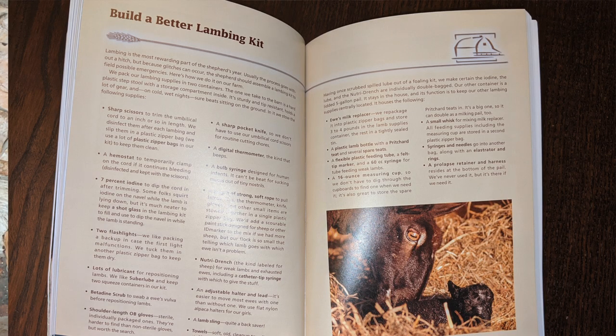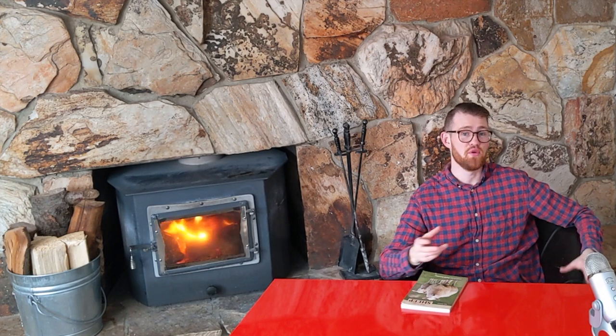There were a few things that I thought this book did an exceptional job at. The first one is it has a section about building a better lambing kit — like what does your backpack or duffel bag look like when you go out into the barn or your pasture when your ewes are actually giving birth. For a newbie like me, that was super beneficial. It's not just 'bring iodine' — it tells you how much you need, what kind of container to use, or that you can use a shot glass. I found that really, really helpful.